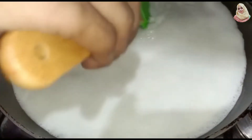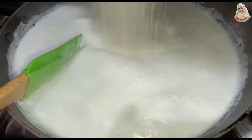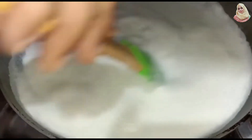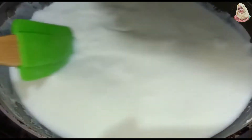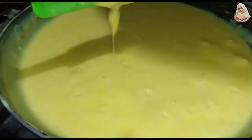Now we will add 6 tablespoons of chini (sugar) in the pan and dissolve it well. Then we will add the custard mixture which we have ready and mix it well until the custard mixture is fully combined.